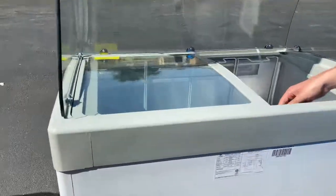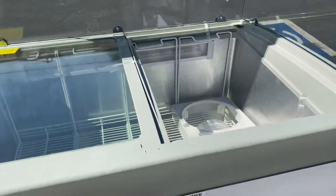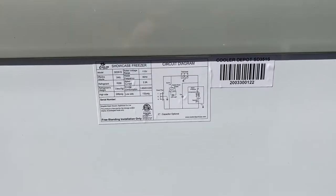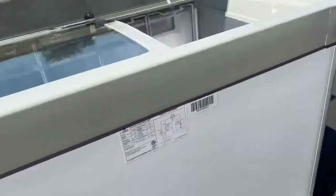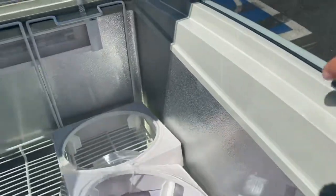You have four baskets included with this freezer. On the back, we have a sticker with all the information on this freezer, including the certification — it's certified by the Health Department. You also have your plug, which is a standard 110-volt plug, and a drain cap right there that you can open up. There's a drain inside the unit.